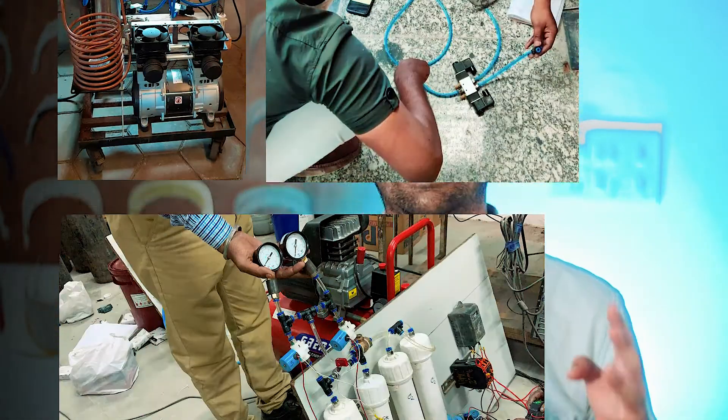We are working with makers across the country in various cities, towns and villages to be able to scale the design via distributed manufacturing in a decentralized manner.